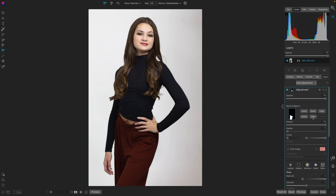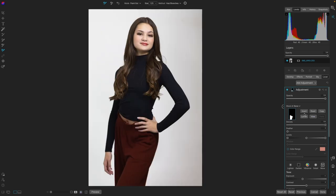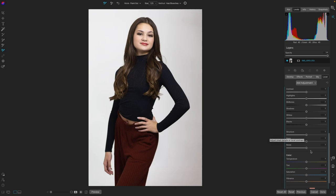Look how it created that mask for us now. By default, it darkens it, and that might be a good place to start.